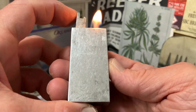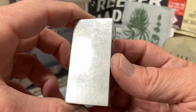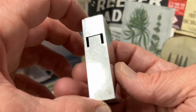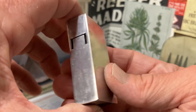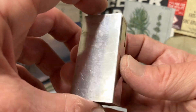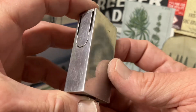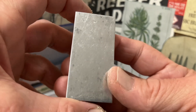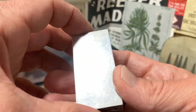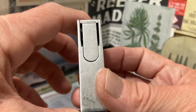This will be listed in the dependableflame.com eBay store soon. All those listings are facilitated through a page on our website, dependableflame.com/current-eBay-listings. You can find that in the drop-down menu under Vintage Lighters, the second menu from the left on the top of the website.